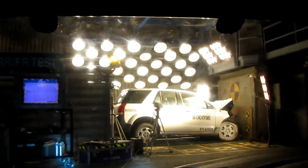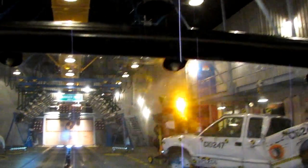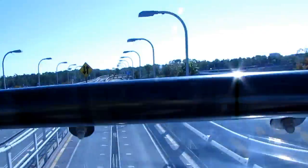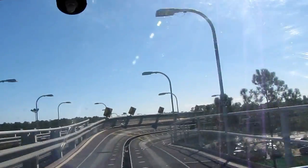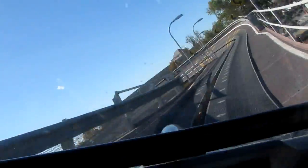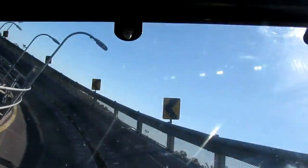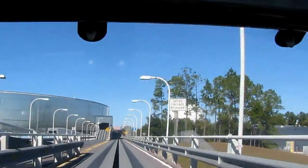Ready for the barrier test. Uh-oh. Hang on tight. Increase speed for the loop. Accelerating. Push it harder! You got it!